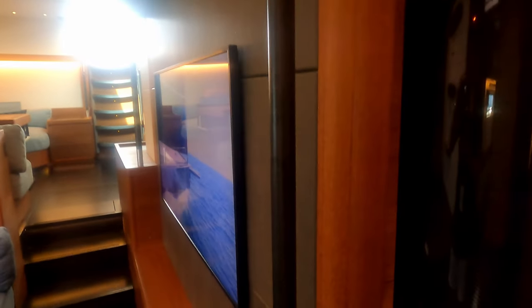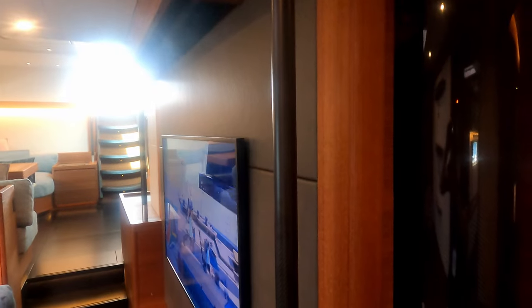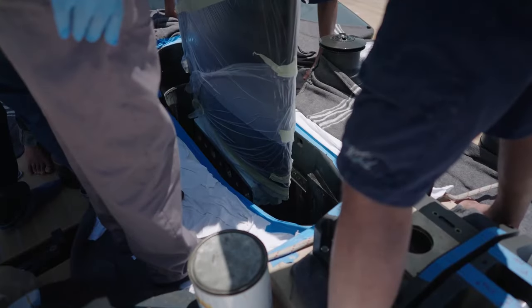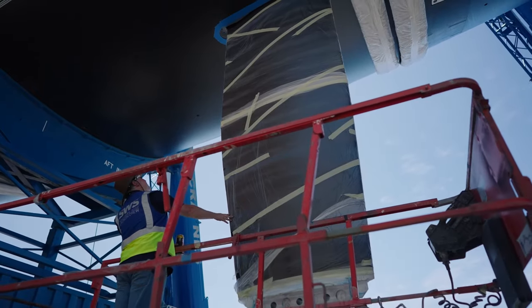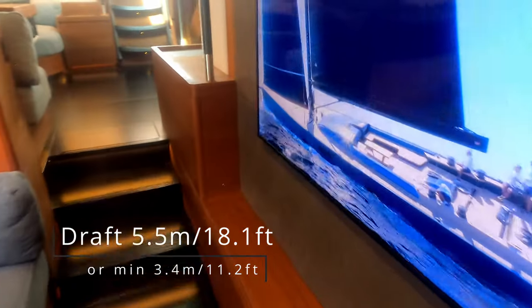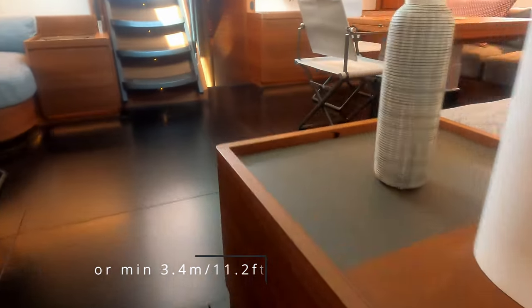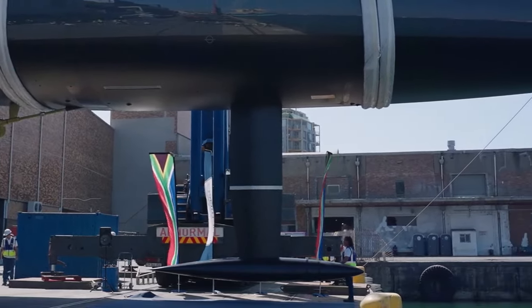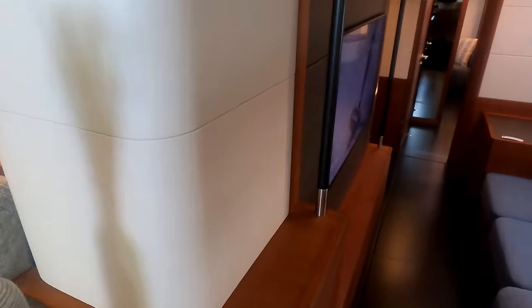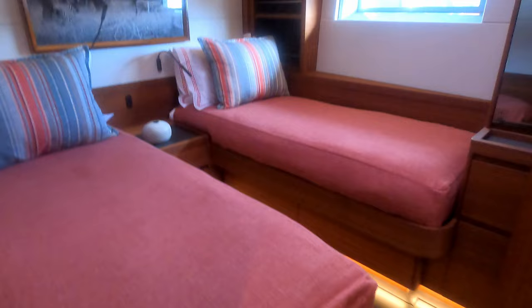There are handholds everywhere - this is an ocean-going vessel. It's a keel-step mast. This whole bulkhead area has a lifting keel, so this whole section is hidden and doesn't impede into the center of the boat like smaller yachts. It's all nicely hidden out of the way - all the technical services are accessible but concealed.